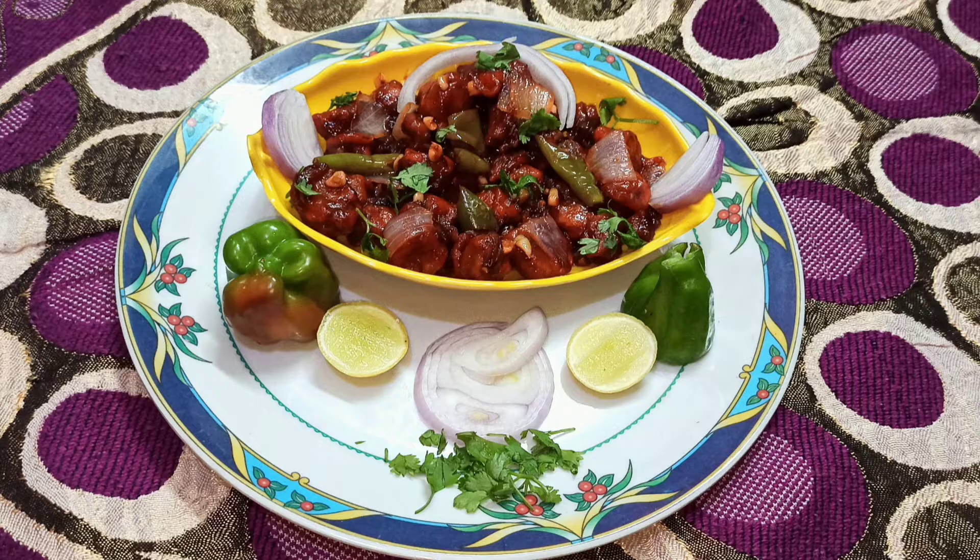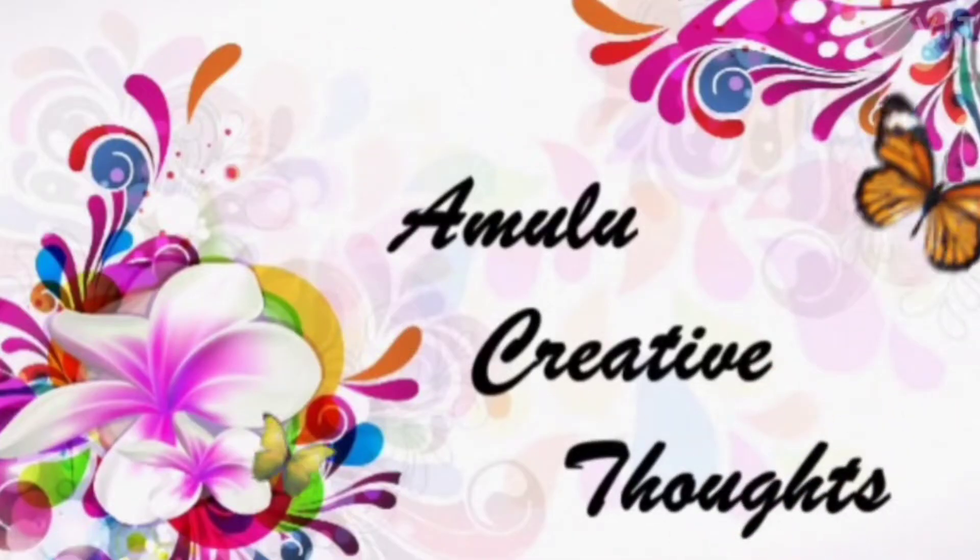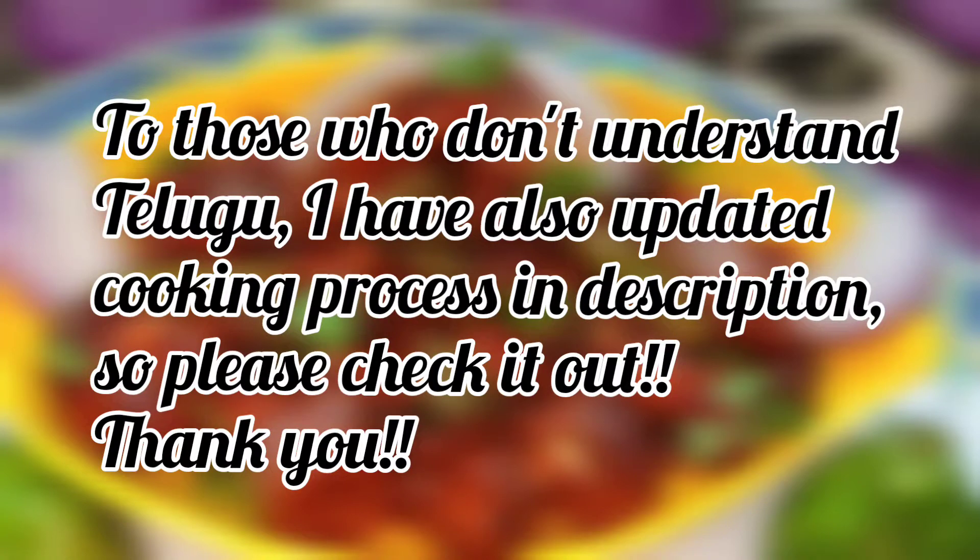Hello viewers, welcome to Ammulo Creative Thoughts. First of all, to those who do not understand the language, I have also updated a cooking process in the description. So please check it out. Thank you.